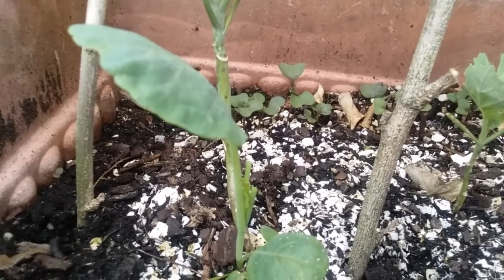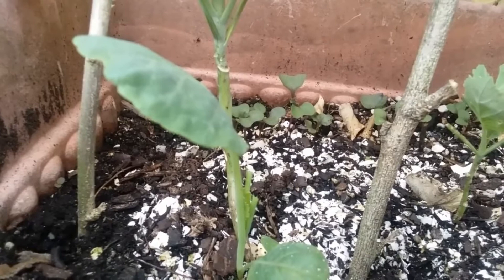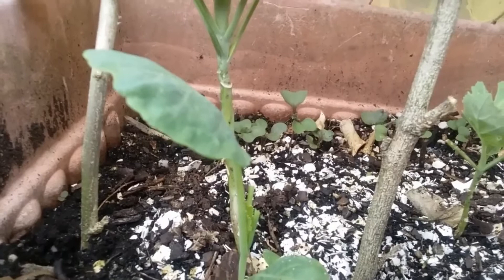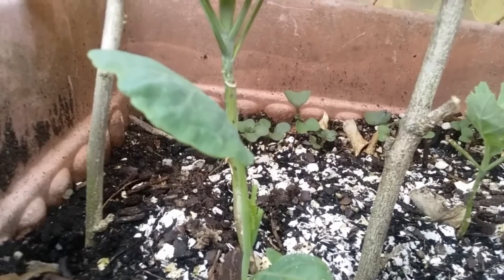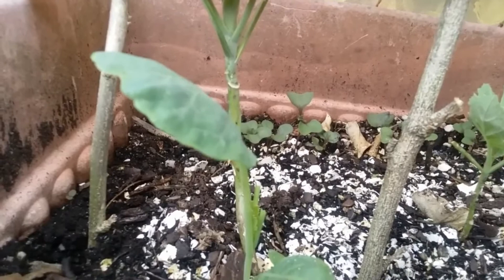I've grown these collards from seedlings and they're probably a little over a month old now. I've been hit by the cabbage moth four times — it's really depressing because you see these big green worms getting bigger by the night, chomping down on your plants, and the next thing you know you don't have any leaves. I'm like, I am not growing these plants for you to eat. So anyway, let me show you what I've decided to do.